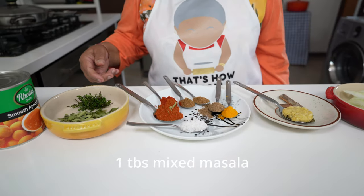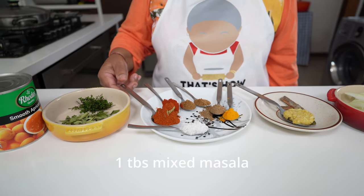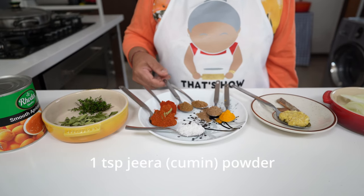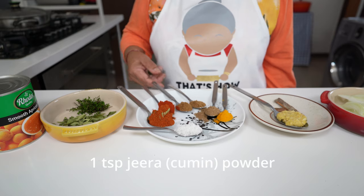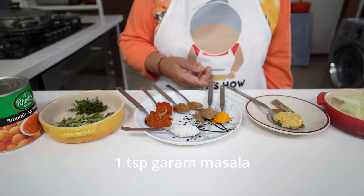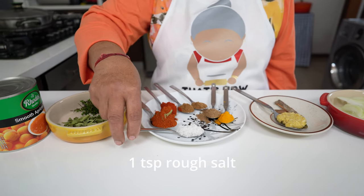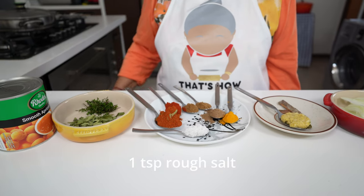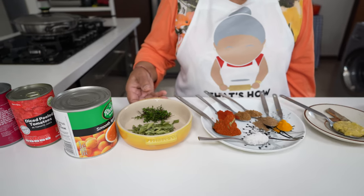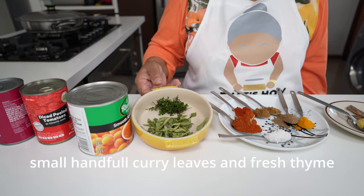For my masalas, I have a tablespoon of mixed masala, a teaspoon of pure chili powder, a teaspoon of jeera powder, a teaspoon of danya powder, a teaspoon of garam masala, and a teaspoon of hardi. For taste, I'm using a teaspoon of salt, but we will taste as we're cooking. Then for the braise, I've got curry leaves and some lovely fresh thyme.